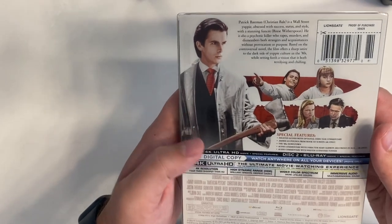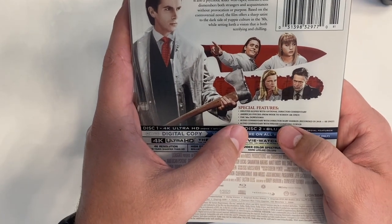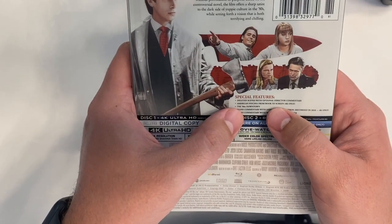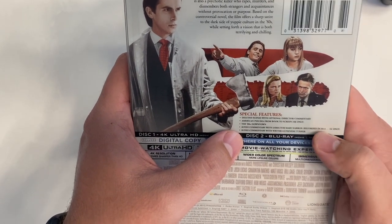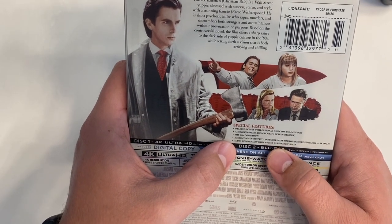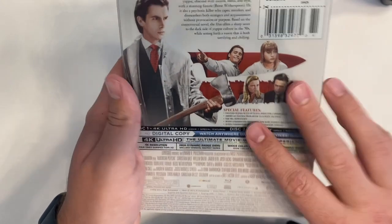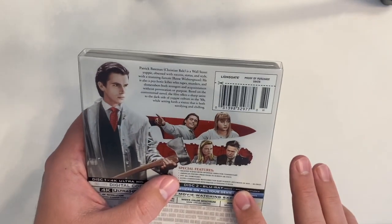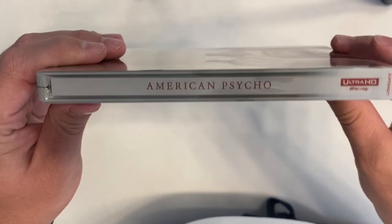Let's take a look at the back. You have the blurb on the film and the special features: deleted scenes with optional director commentary, 'American Psycho: From Book to Screen' on the 4K only, the '80s Downtown audio commentary with Mary Harron from 2018 on the 4K, and a second commentary with writer Guinevere Turner. I like that we get the special feature and the audio commentary on the 4K — you don't always see that.